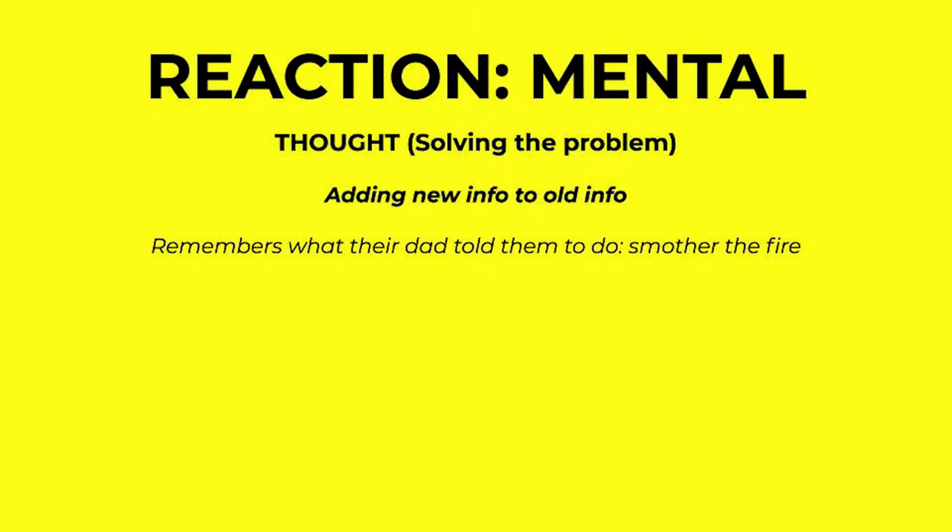The second part of a mental reaction is thought. This is where your character solves the problem or addresses the motivation. This part is fun because it's basically a mini-sequel — this part of the MRU is basically a sequel on an atomic level. First, your character is going to add the new information to the old information. So for example, the character remembers what their dad told them to do, which is smother the fire. It goes through the lens of their point of view. Adding new info to old info is just the information passing through that lens and the character relating it to what they already know. This is a great place to insert backstory without info dumping — that's the best secret I have for inserting backstory. When they say, here's this new information, here's how it relates to my past — put some backstory in there if you want.